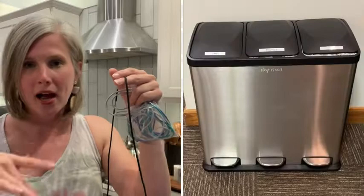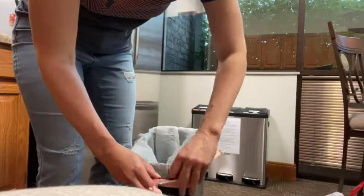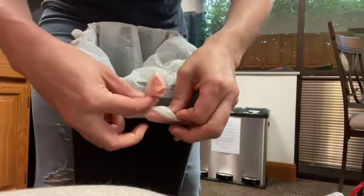These are also really helpful if you've got those style of trash cans with multiple different sections — like your recycle, your trash, and your cans — because those are always super tricky to get your liners to stay or even to fit properly. But if you put this band around them, curl the trash bag around it, and then slide the can inside, it's super easy.